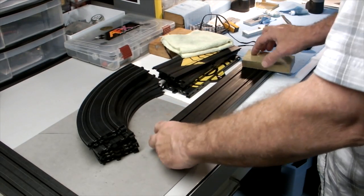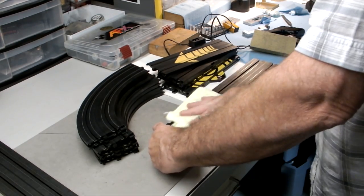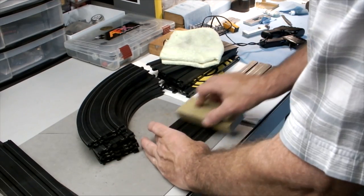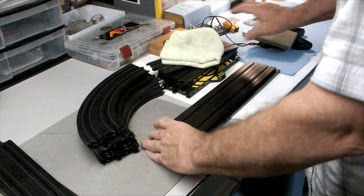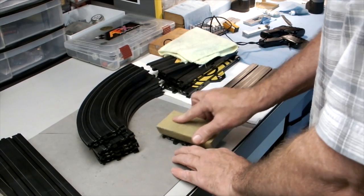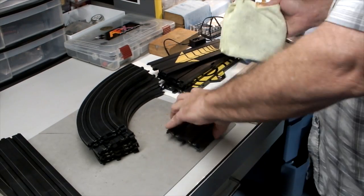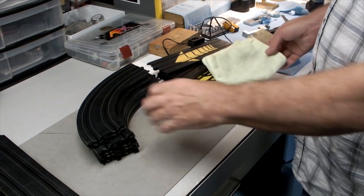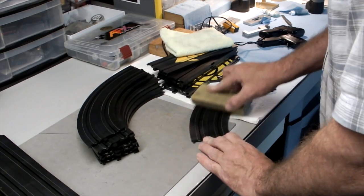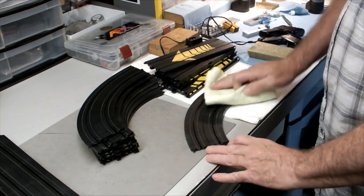Wipe it off with the magic cloth and go to the next one. If you do this with your track every time you set it up, even though the rails may look somewhat shiny, it doesn't take many passes with this sponge to really get them bright and shiny again. This particular sponge doesn't seem to affect the finish of the track — doesn't scratch it or anything else. That's the beauty about this.